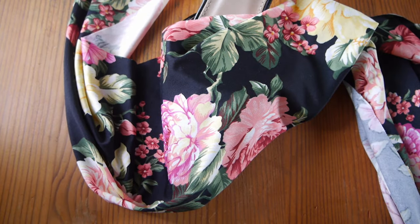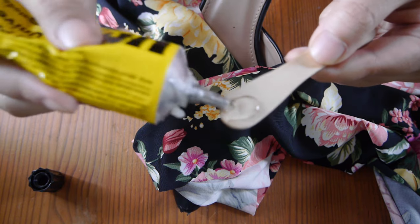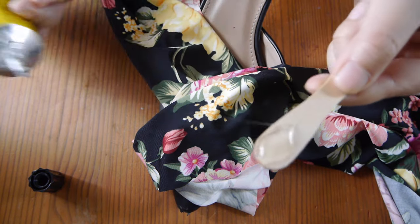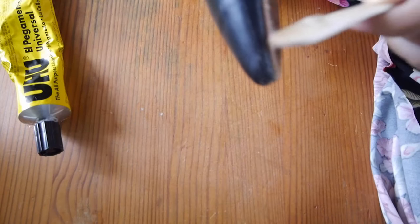So I got some knit fabric — this is stretchy polyester fabric. This is the best for covering shoes because you won't have any wrinkles or lines, and it's quite easy compared to non-stretchy fabric like canvas or cotton.